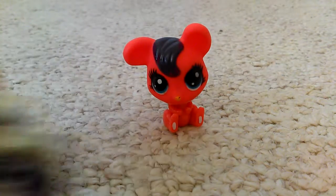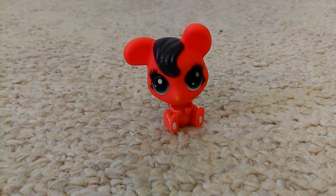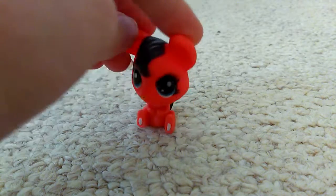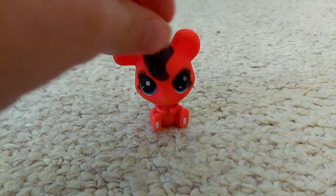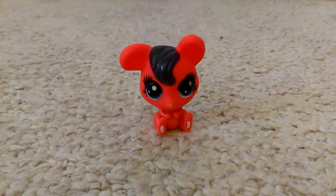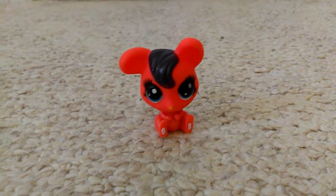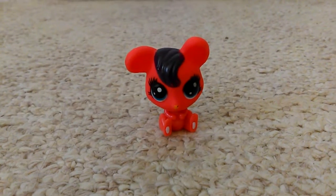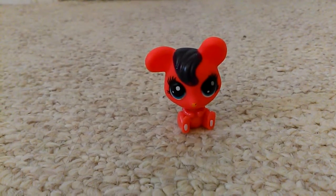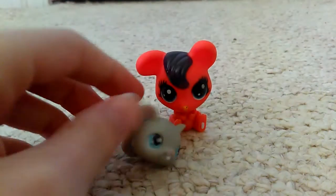The reason I didn't compare this one or the horse to a real LPS is that my collection is very small. But I guess I can compare the dog to a regular dog — I'll just grab a random one. And I'm going to compare this one to a mouse, so here's a regular mouse.